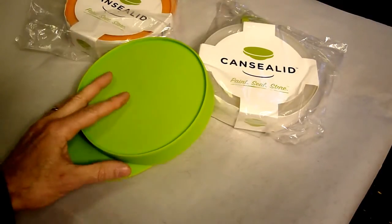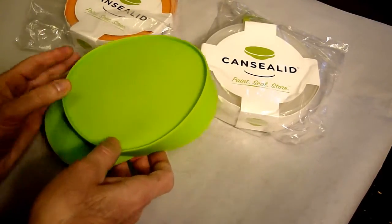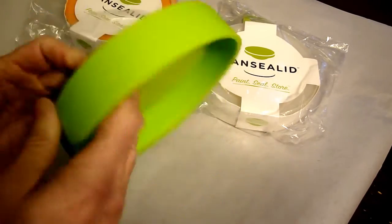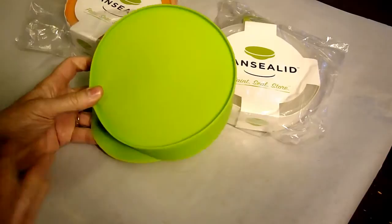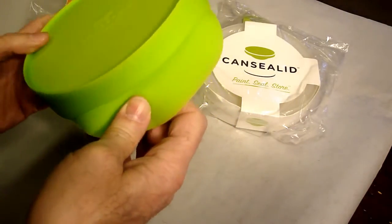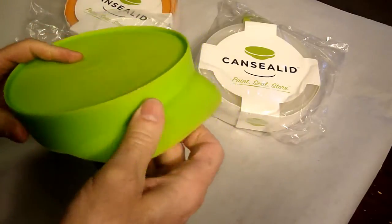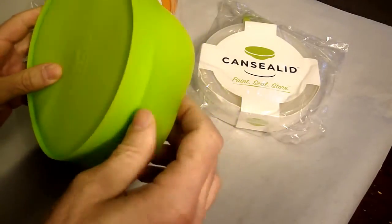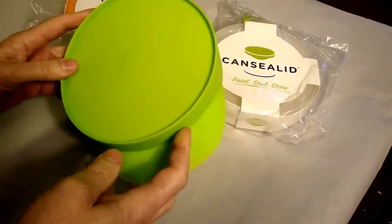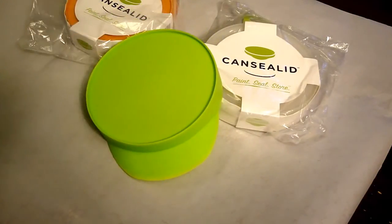I notice that they're made out of a silicone rubber, which is dimensionally stable — it'll stretch and return back to its original shape. Originally I thought this part here was for pouring, but it does not have a pouring feature. I'm assuming this lip is to aid in pulling the lid off of the paint can.